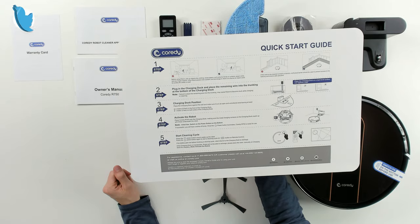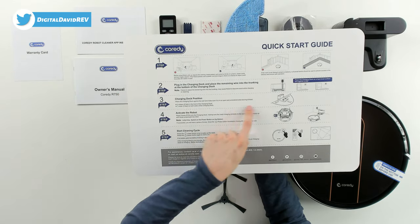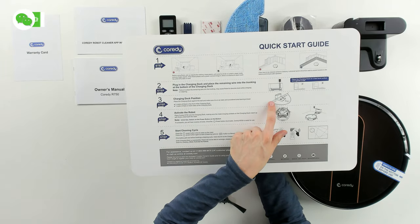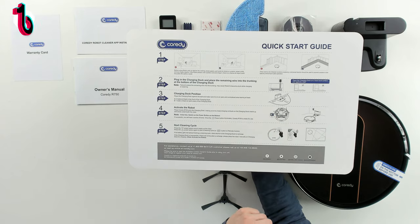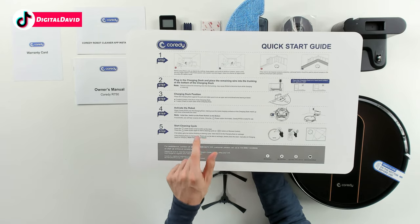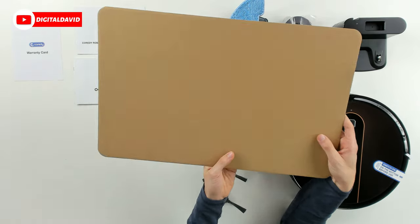There's also a really helpful quick start guide walking us through everything in five simple steps: prep your area, plug in the charging base, make sure the charging dock is in the proper position, activate the robot by pressing the power button on the bottom of the device, and then start your cleaning cycle. It also includes customer support and social media information if you need further assistance.